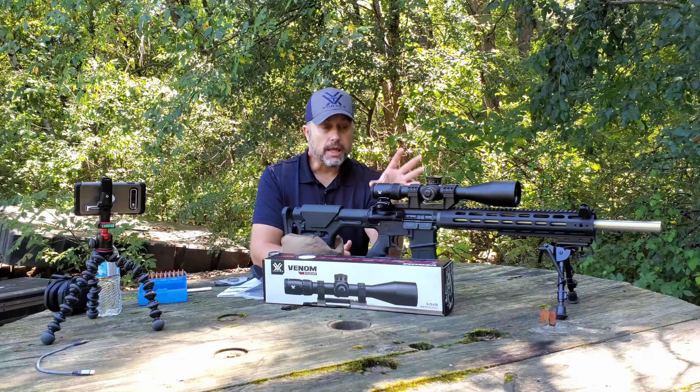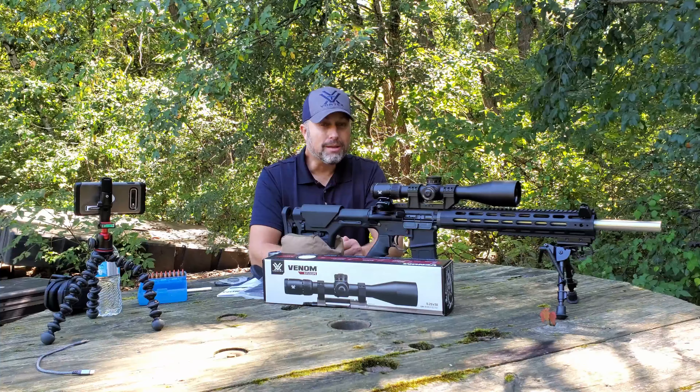I plan on keeping this optic on this particular firearm 24-7. Once I get this zeroed in, it's going to stay on this firearm for the rest of its life, most likely. So far, my initial impressions are pretty amazing, and I'm hoping this becomes one of my favorite go-to affordable optics because I plan on buying more of these. It has all the bells and whistles other than one thing — illumination. It does not have illumination.